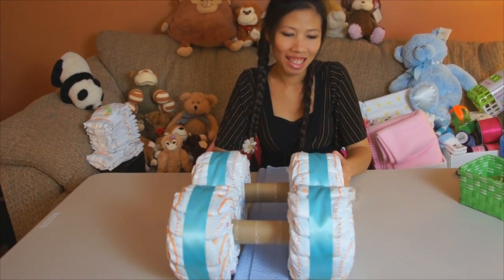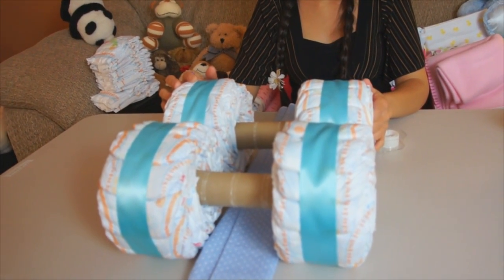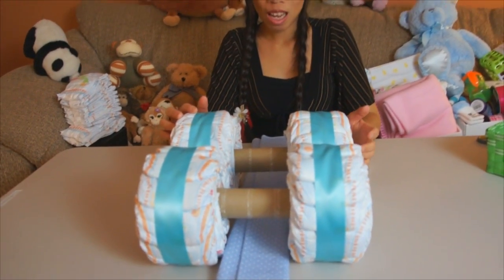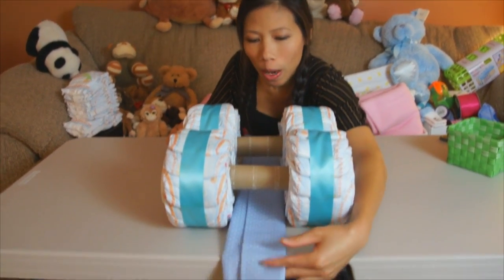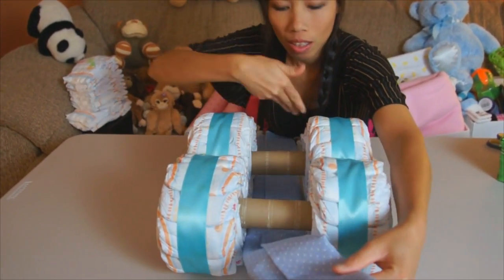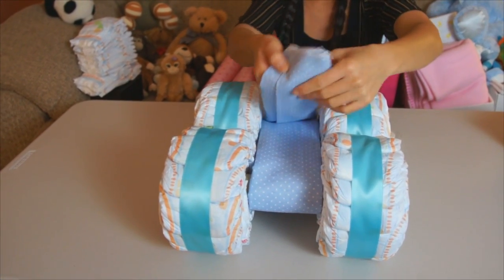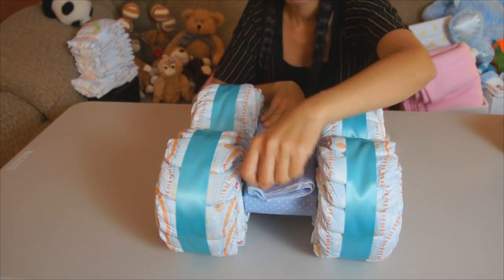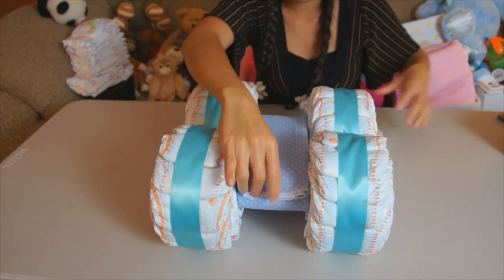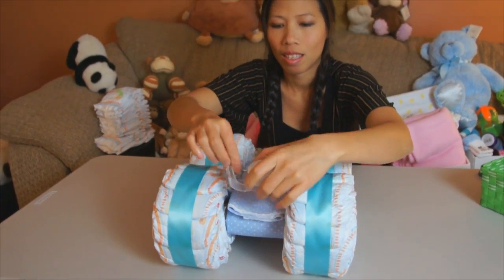We're back here with Dom. Looks like she's wrapped the wheels with one and a half inch ribbon. Next step, I wrap the receiving blanket around the axle right here, and you just tape that. It helps cover the paper towel. It's gonna look like this — Dom's just gonna tape that on.